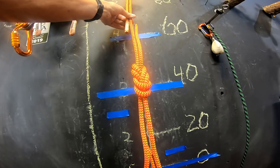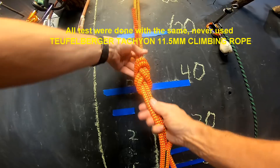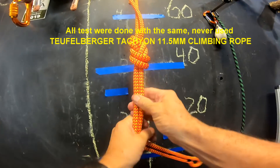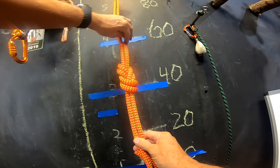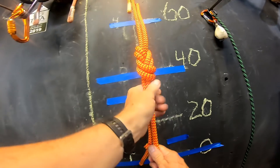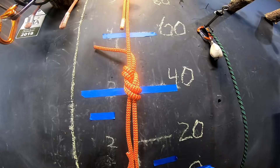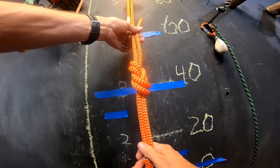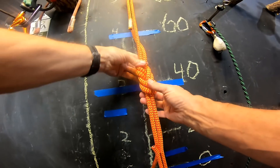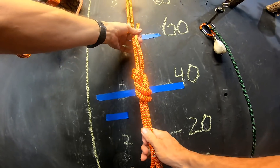The follow-through figure eight for joining two ropes is easy to verify, which is probably why they like it in climbing gyms so much — you can tell from a distance when a figure eight is properly tied. In addition, when it's tied, dressed, and set, it's easy to verify. It is a rather large knot and it does need to be set pretty hard.